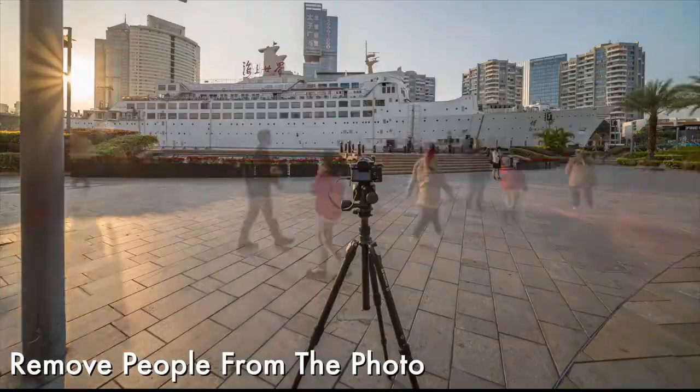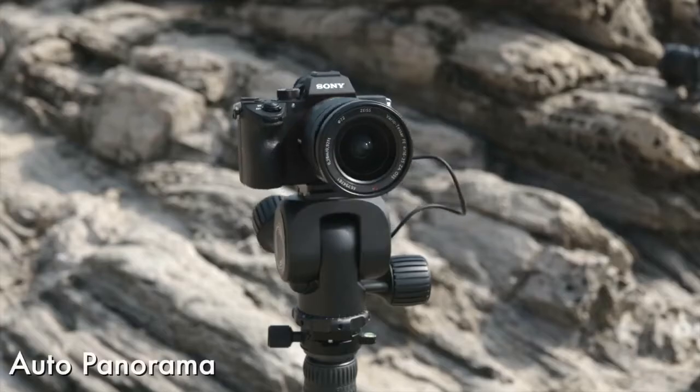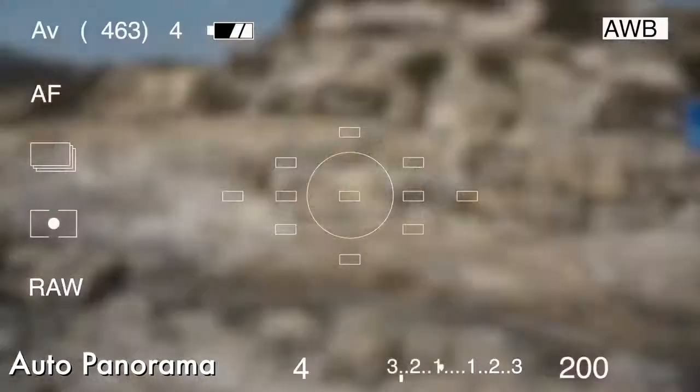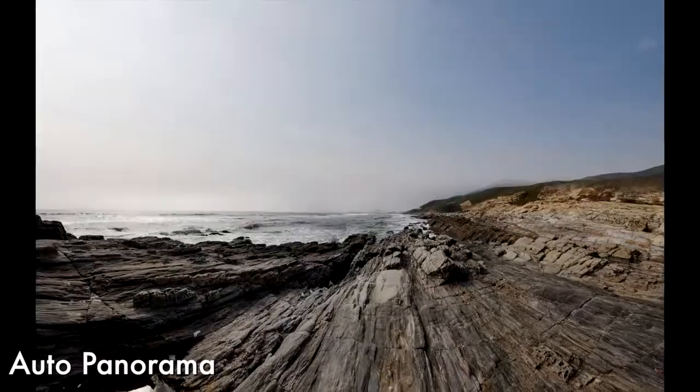You can shoot photos and let Polaris automatically remove people in the scene. You can do panorama shooting — Polaris can rotate all the way around to capture the required shots and automatically stitch them into one photo.